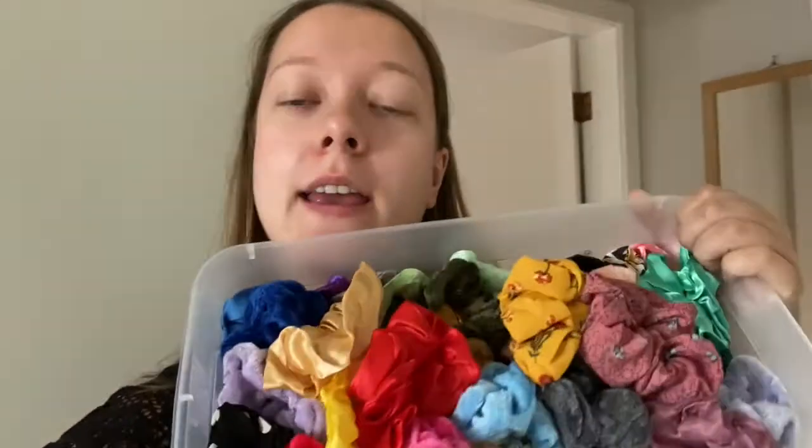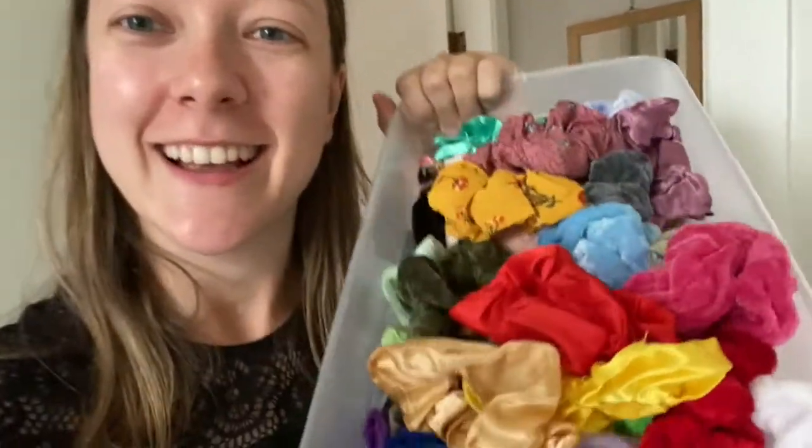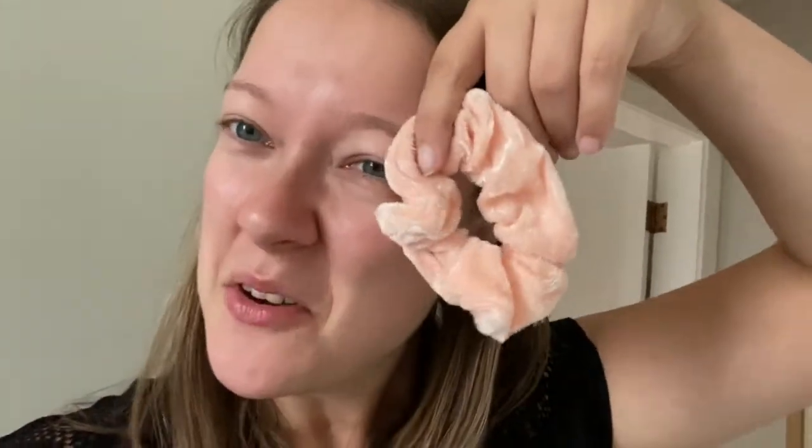The last thing I have to show you guys is this box that came a few days ago. It's 65 hair scrunchies and I am beyond excited. There are so many different colors — this one here is my favorite, and there's some with little designs on them. I got this pack of 65 scrunchies for I think it was fifteen dollars. I lose them so fast, so I figured I just need one for every occasion. Some of them are velvety which is really cool.